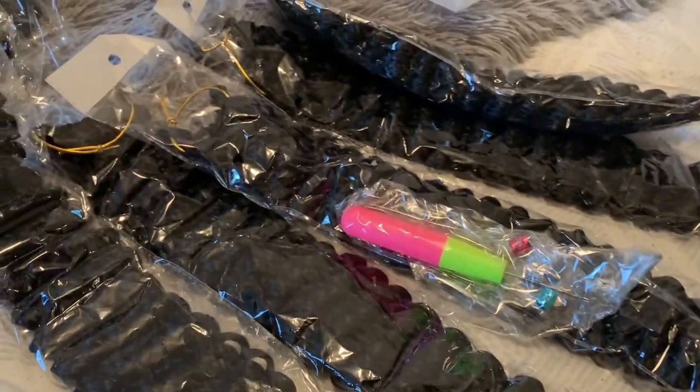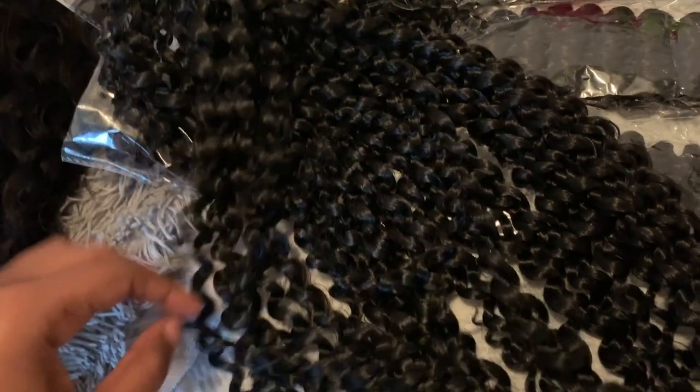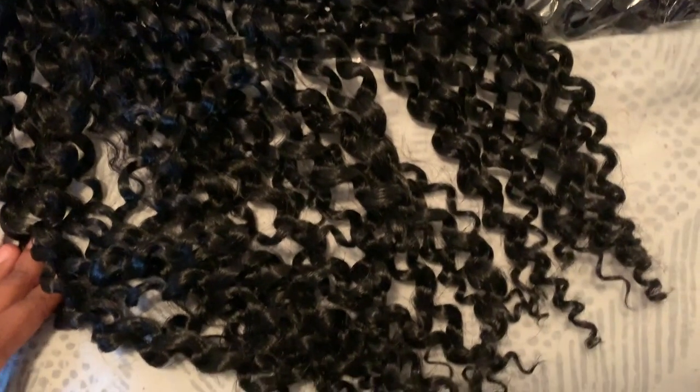All right, so this company sent me over six packs of their 18 inch water wave hair and this is how the hair looks straight out of the pack. It is crochet hair and like I said I was going for a more natural look for this style and I feel like this hair really did help me achieve that look.